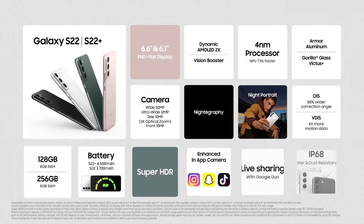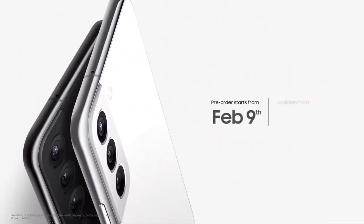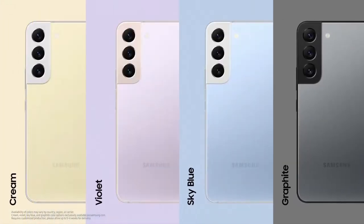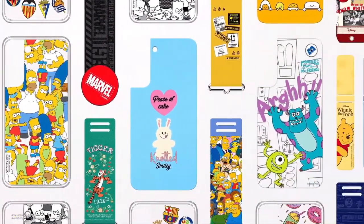With a new 50 megapixel wide lens with a larger sensor and a new 10 megapixel tele lens with three times optical zoom, you'll get brilliant lifelike shots. Galaxy S22 will be available for $799 and S22 Plus for $999. You can pre-order both starting today, get even more color options exclusively at Samsung.com, and the Galaxy S22 series comes with so many accessories to fit your needs.